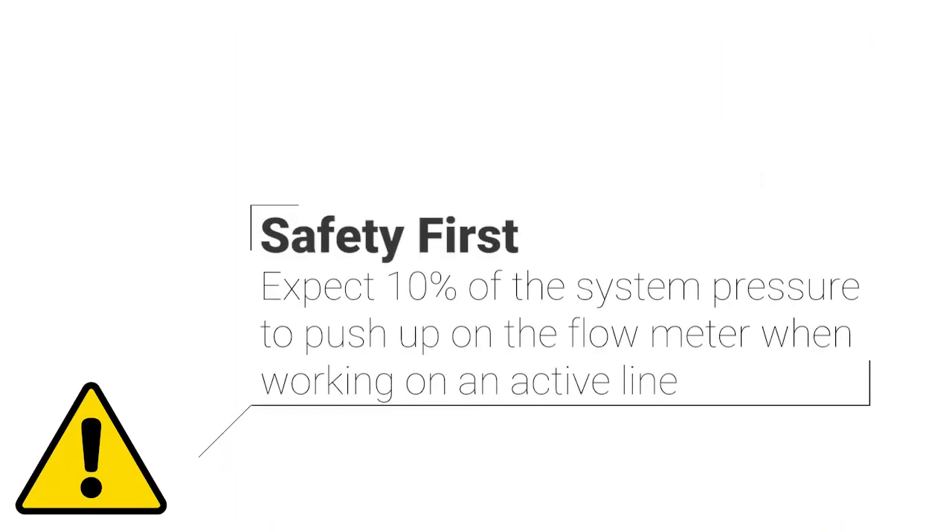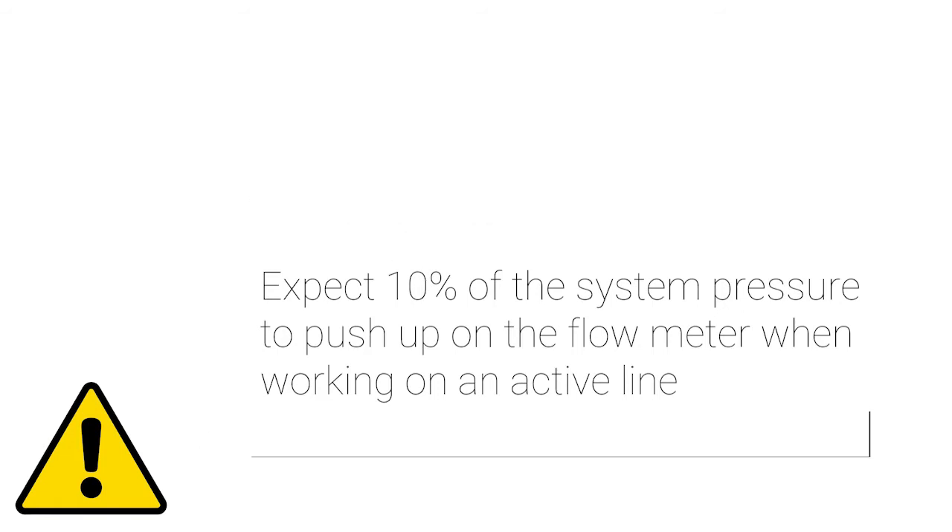Before beginning, be sure you have secure footing and are in a comfortable position to work with the flow meter. When working on an active line, you can expect one tenth the system pressure to push up when installing or removing an insertion flow meter. Always keep your hand on top of the electronics enclosure when the clamping nut is loose.